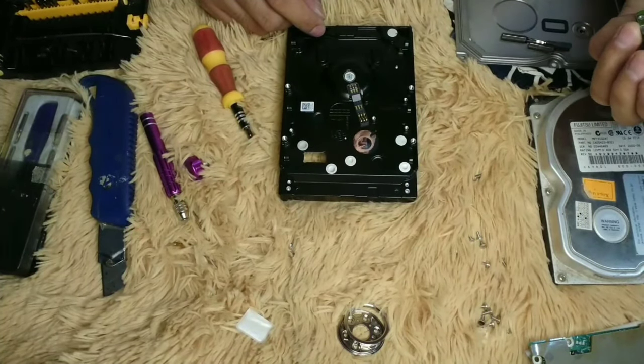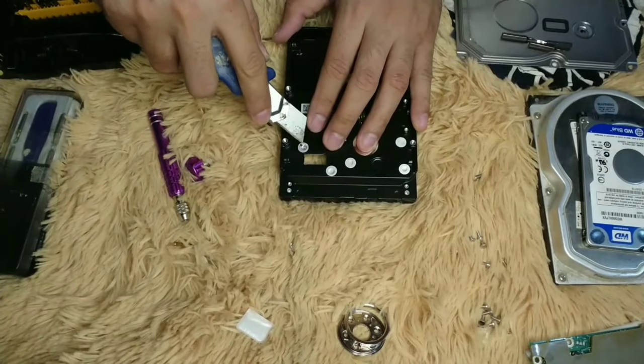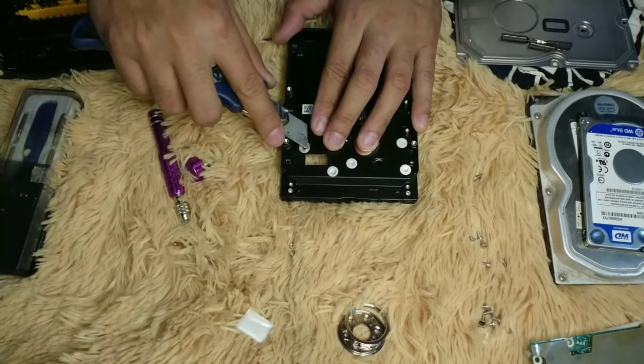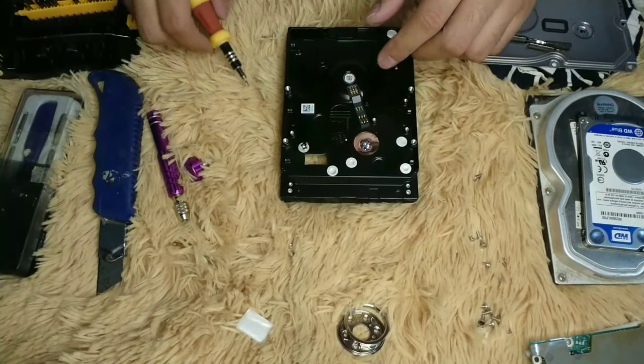Depending on the hard disk model, like this one, there may be hidden screws underneath. So we'll look for those.